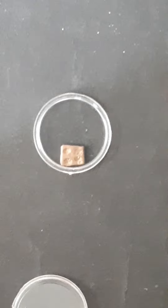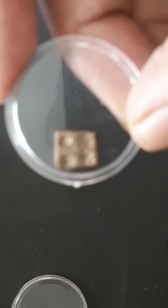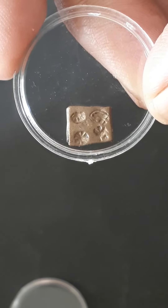You can see the coin here — it has four symbols, barely visible. Let me zoom in and bring it a bit closer so you can see it carefully. Yes, now you can see there are four symbols punched.